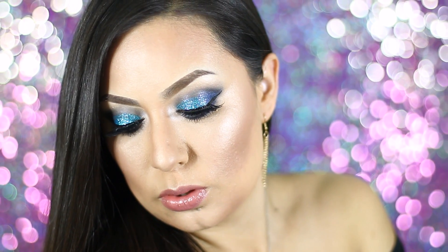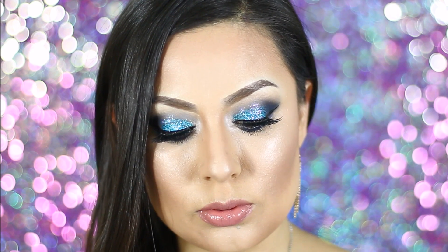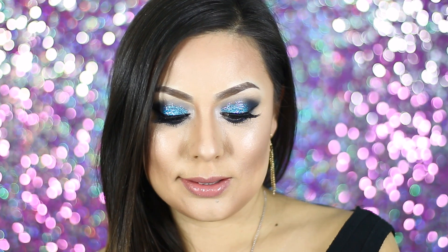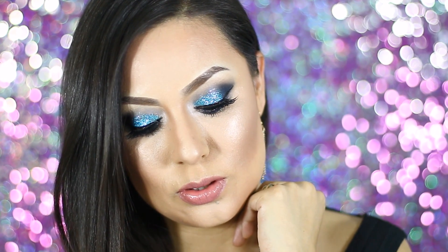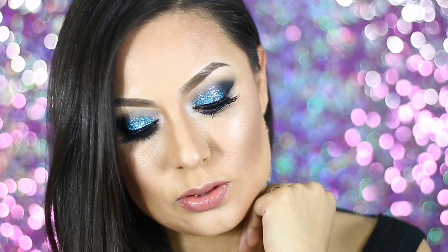This is the completed makeup tutorial. I hope that you guys enjoyed it and found it pretty easy to follow. If you guys have any other questions or any other requests, please don't hesitate to leave them down below. I love you guys so much and thank you so much for watching. If you guys are not already subscribed, I hope that you can subscribe. Thank you guys and have a happy new year.